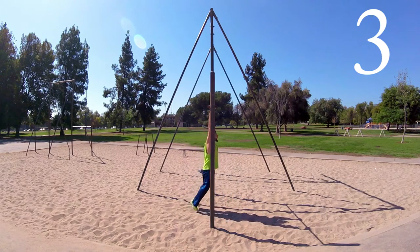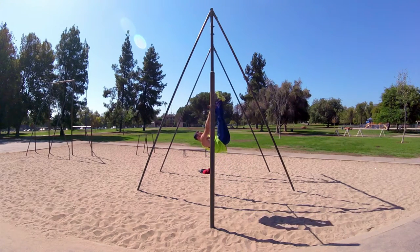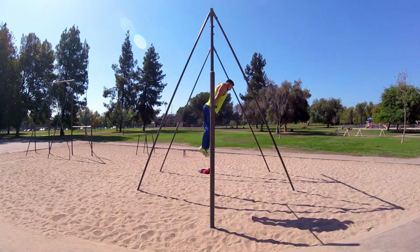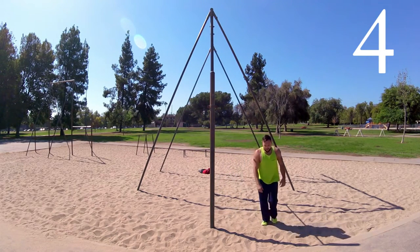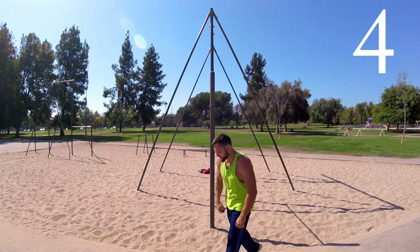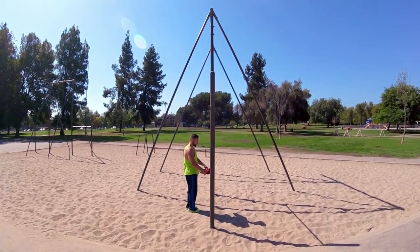The third step is the actual kip — you need to drive your feet up and out. The fourth step is what you do with your torso: you want to do a rapid movement like this, and that will help you to get your shoulders over the bar.